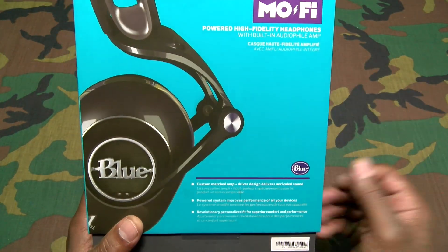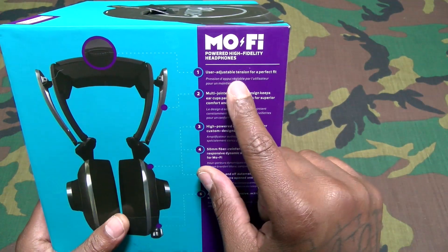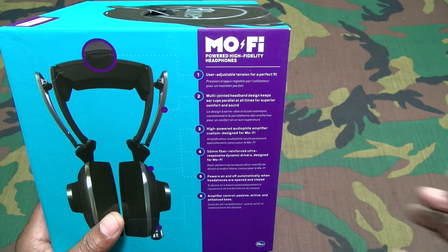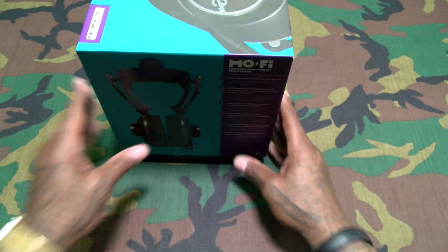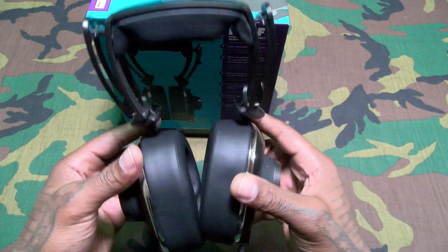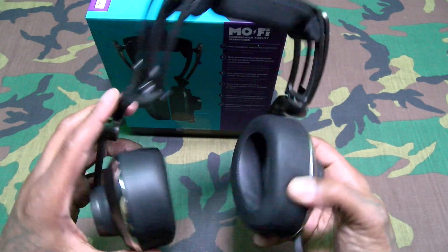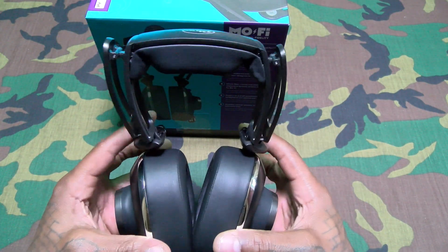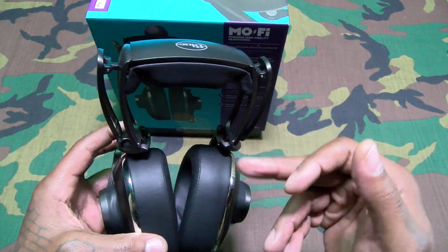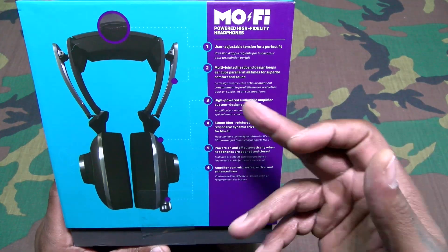If you've seen the Blue Lolas, you already know — nice looking presentation right here. You got adjustable tension for a perfect fit, and a multi-jointed headband design that keeps the ear cups parallel at all times for superior comfort and sound. That's one thing about the Lolas too. At first the design looks kind of weird but with this hinge design it's always going to keep your ear cups parallel — you're not going to be swiveling around. No matter what size head you got, the ear cups always stay parallel, so that hinge design not only looks kind of funky, it actually serves a purpose.